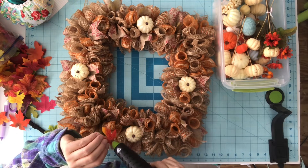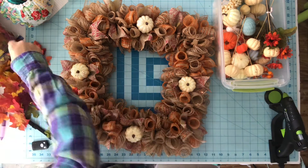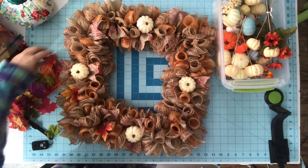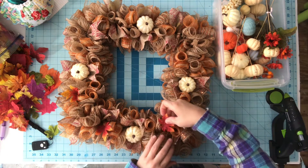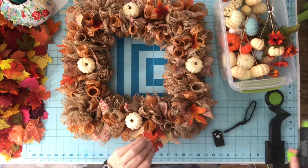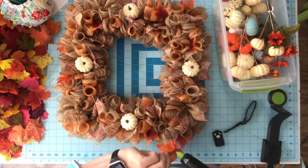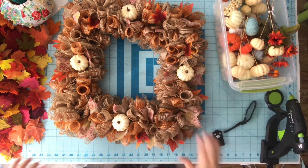Now I have my leaf stash — I've got a lot of stashes, but I have my leaf stash. I'm just going to randomly glue and tuck leaves in there. I started gluing them on top and it looked a little funny, so I pulled some off and started tucking them into the mesh rolls instead. That looked better — like they belonged in the wreath.